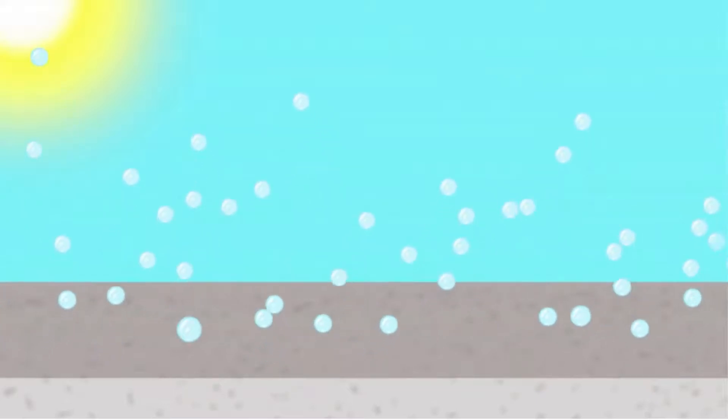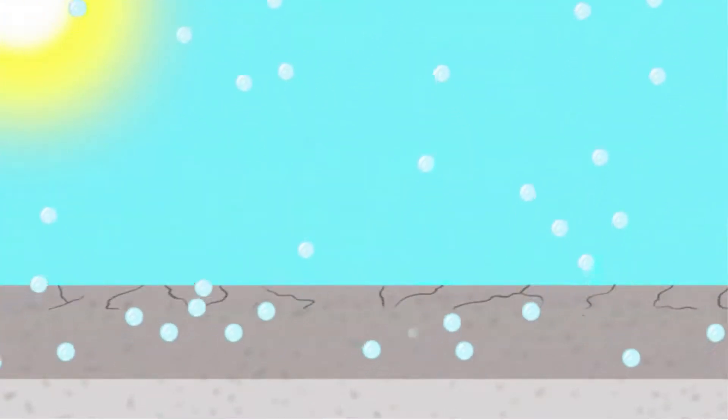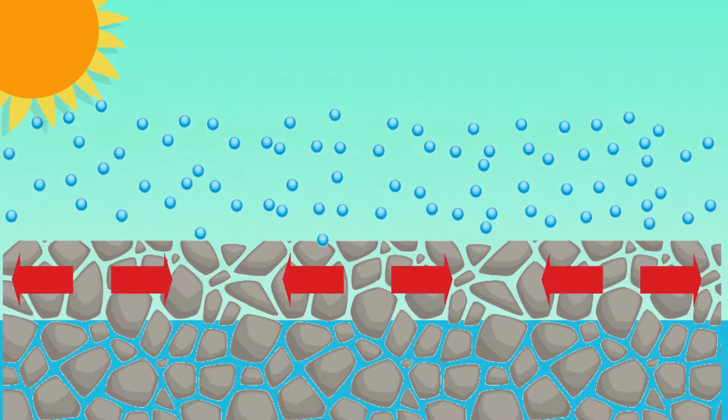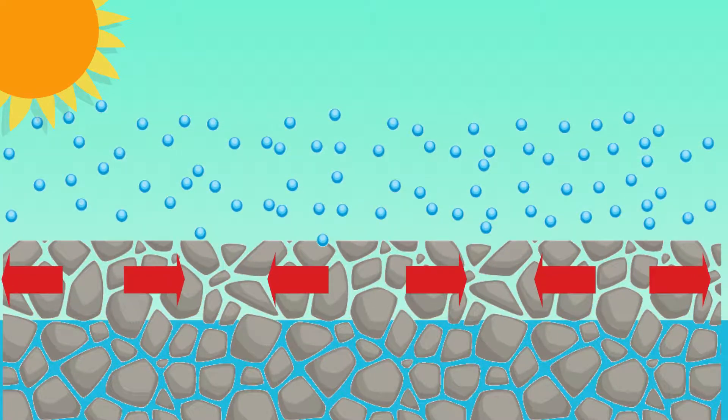Finally, after it hardens, the concrete begins to lose excess water and retracts. This can lead to cracking of the concrete. Indeed, the premature departure of water on the surface of the concrete creates tensions that lead to cracking.